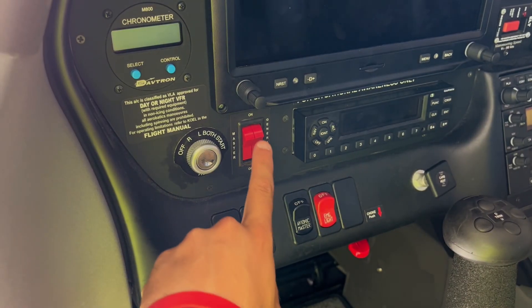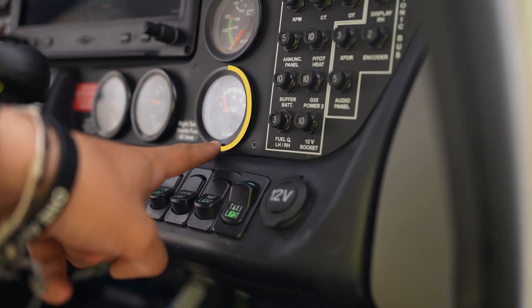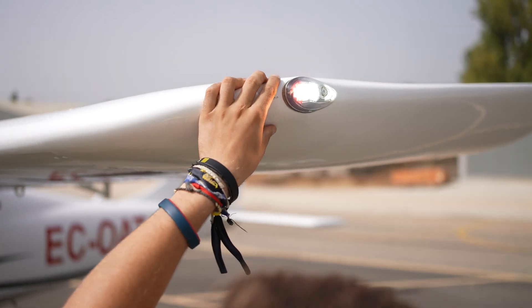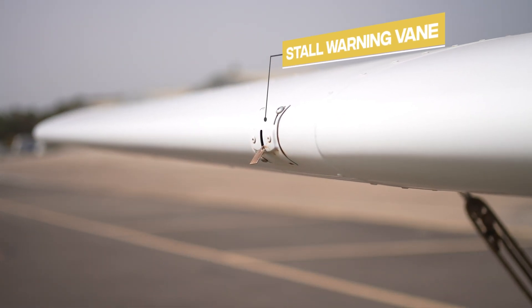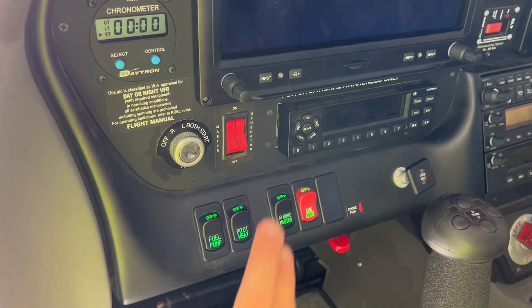We will then turn on the battery master switch. We must ensure that the voltmeter shows a charge and is within limits. We will now turn on all the lights to check that they are functioning. We must also check the audible warning of the stall warning system. We will now turn off the electrical master switch.